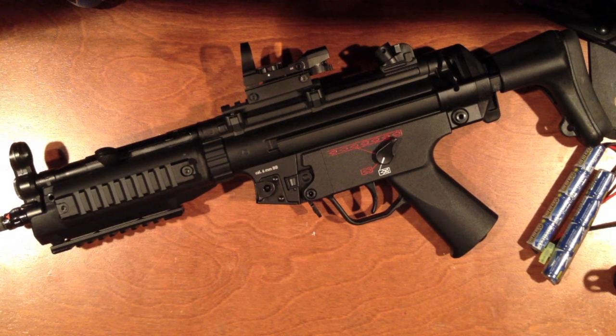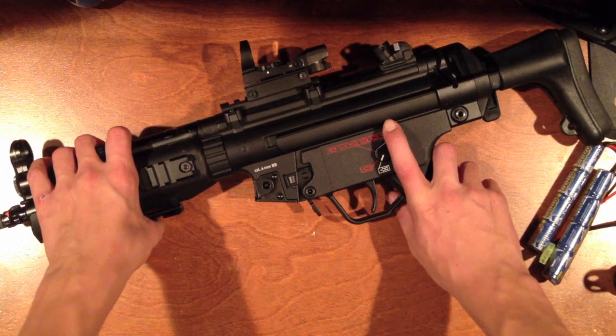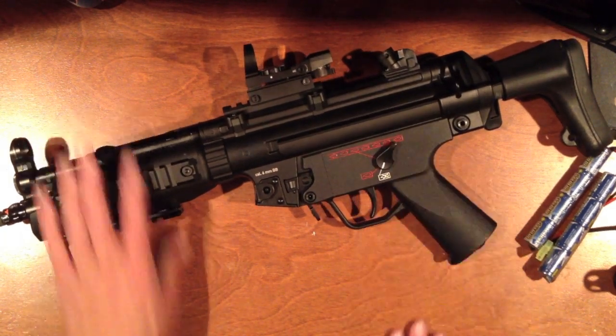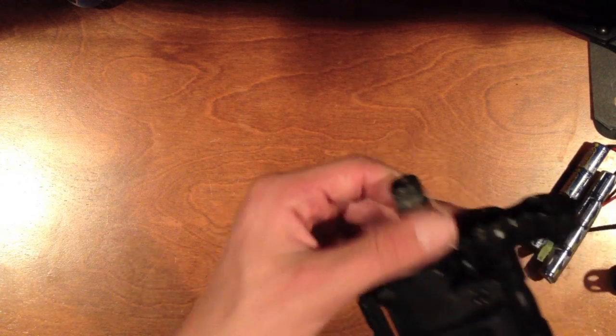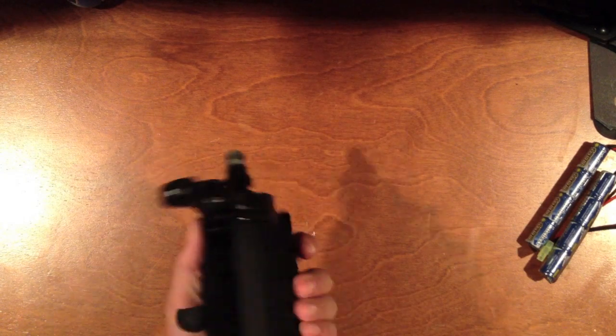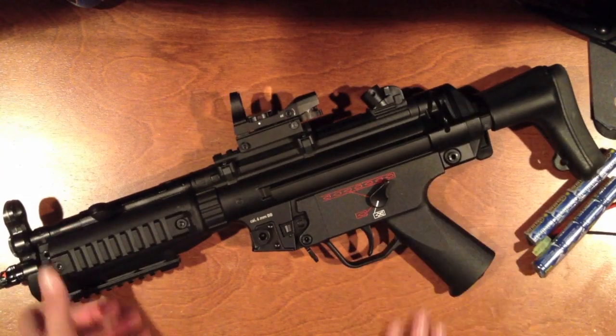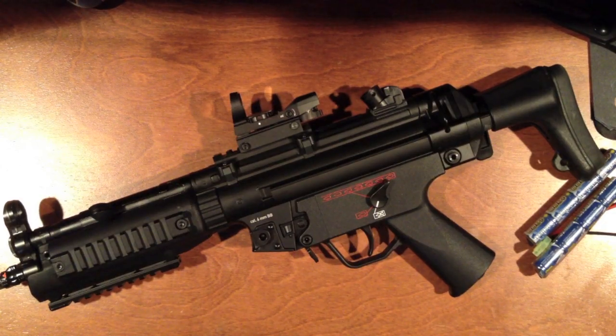That concludes our review on the H&K full metal MP5 A5. It's licensed, which is why it's worth more than a regular full metal G&G MP5. We will also have a dual review comparing this gun to possibly an Echo 1 MP5 coming soon. One more thing: there's an orange tip here that I spray painted black to match the rest of the gun and the silencer. So yeah, this is Big Apple Airsoft signing out — don't forget to rate, comment, and subscribe.